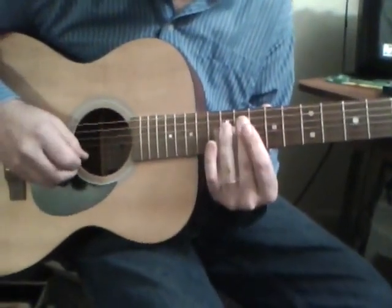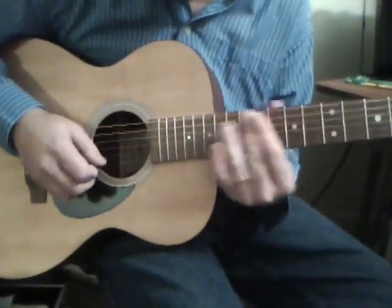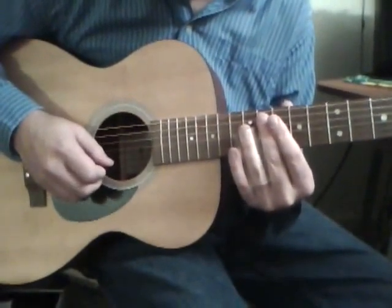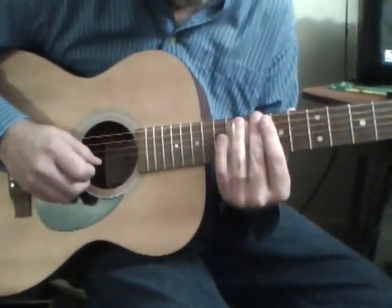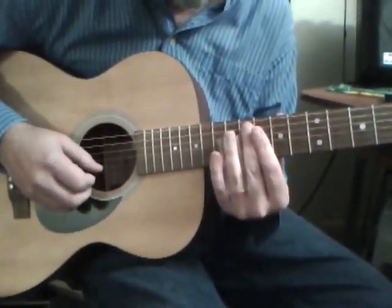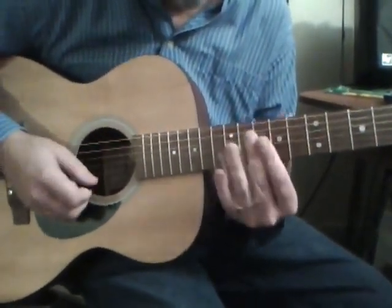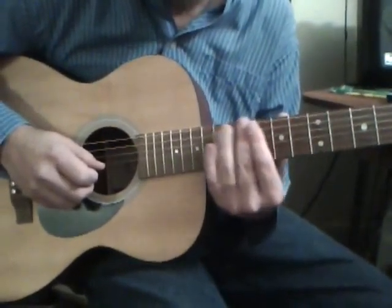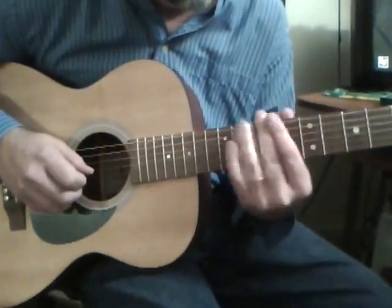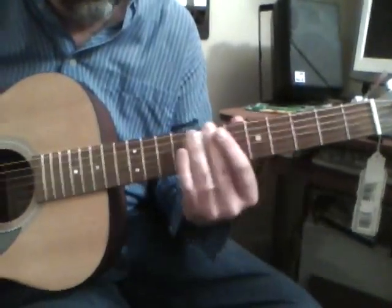Now it goes up to the first and second string, then the 14th fret. That's a pull-down, up to 12 on first, 12 up to 12 on second, 14th fret down. Get that little blues feel, then to the D chord, back to the A, and it ends on an E.